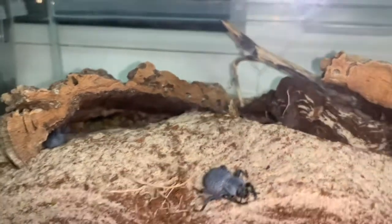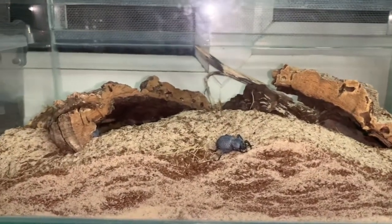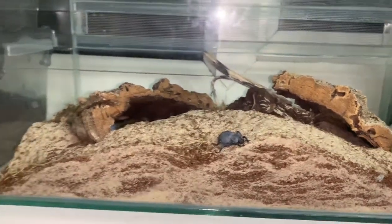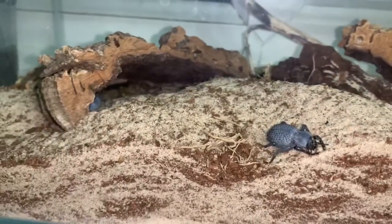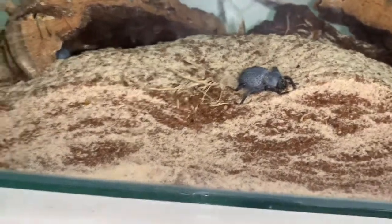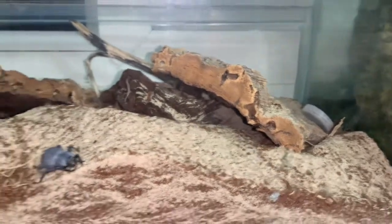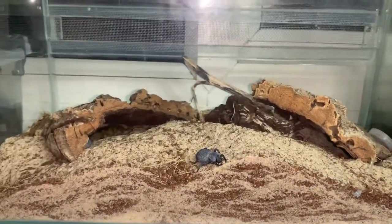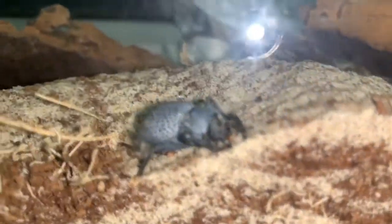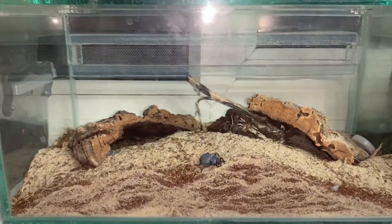If I zoom in you can see the other resident of this communal: the H. arizonensis desert hairy scorpion, sharing its burrow with the blue death feigning beetles. They don't bother each other — they're more than happy to stay in a communal together. The reason I want to redo this communal is because I'm not a fan of the current coco fiber and sand substrate mix. I want to give them more digging space, as the desert hairy is always redoing the tank.